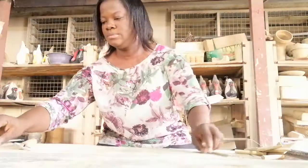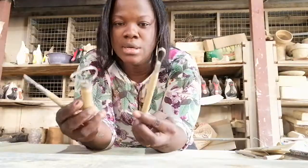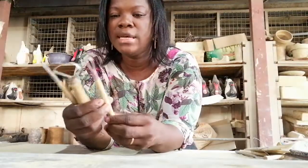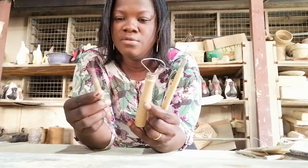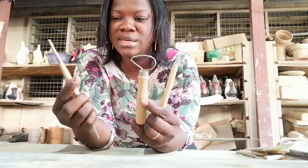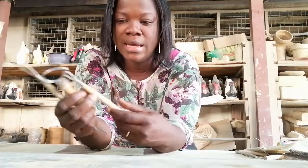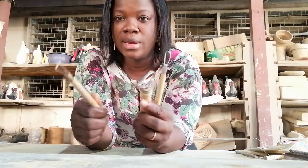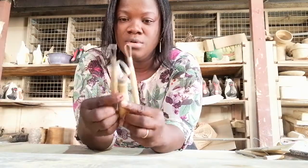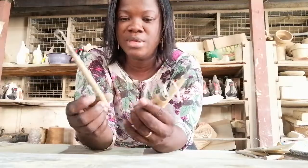These three tools I have in my hand are called turning tools. They are used for turning on the potter's wheel. Turning means that after the clay work that has been thrown becomes leather hard and you want to shape it or get the bottom of the work, you use this tool to remove the unwanted part to get the shape of that thrown piece.